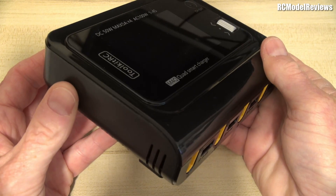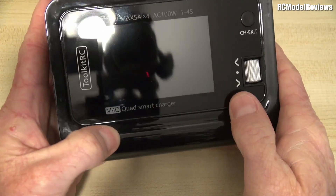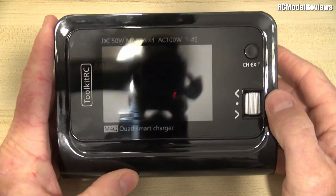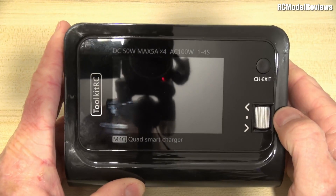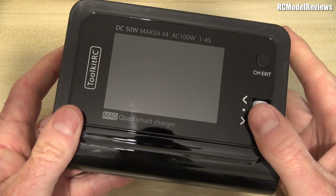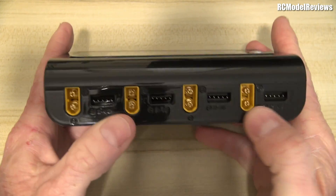It's not unattractive but it's not particularly stylish. It doesn't have a screen protector so you get a lot of fingerprints on it — it's very reflective. It's got two simple controls: a scroll wheel which you can also click, and a button for exiting. It has Toolkit RC branding on it, which we've all seen on a number of products now.